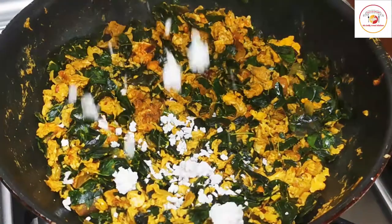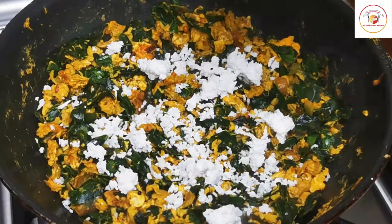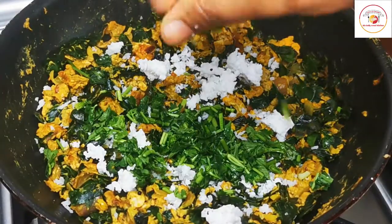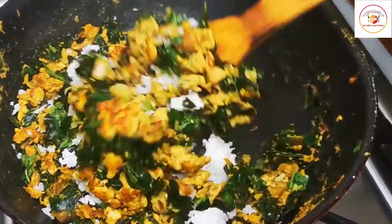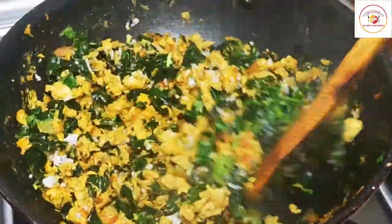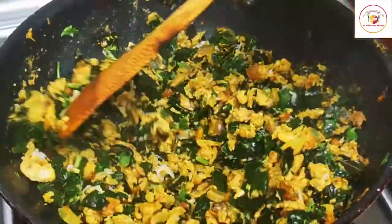Add some fresh grated coconut — this is optional, you can skip it if you wish — and some fresh coriander leaf. Mix it well. Reduce the flame to low and cook for a maximum of one minute. The moringa leaf with egg is ready.